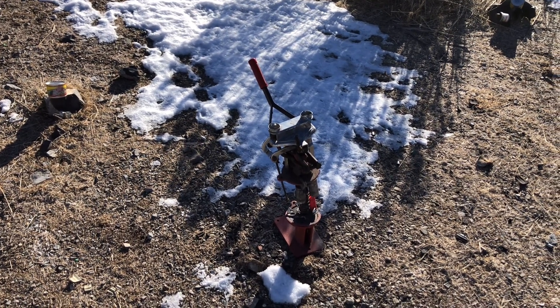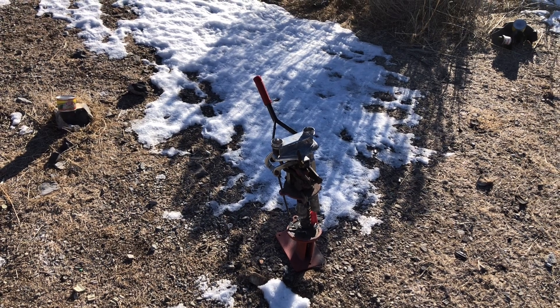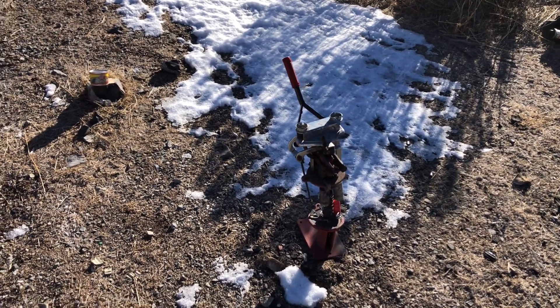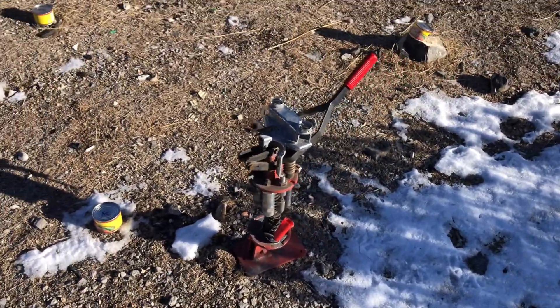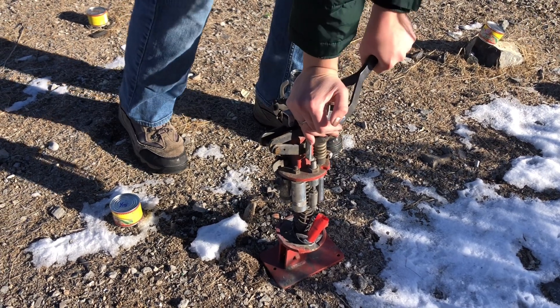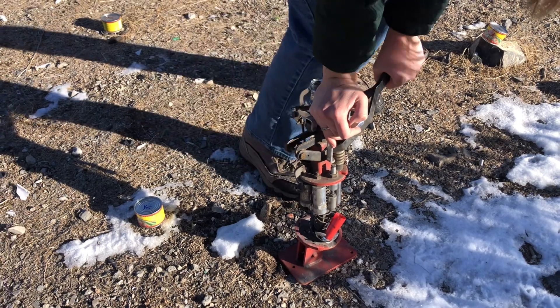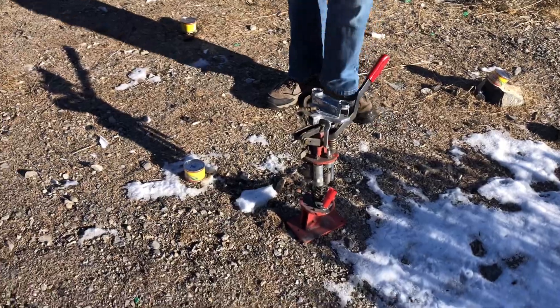We're going to do some ballistic testing to see if our loads can eventually make this thing malfunction, but so far it has functioned basically flawlessly — no issues with it. The lever works beautifully, it's rock solid. Works great every time.